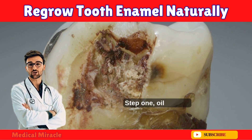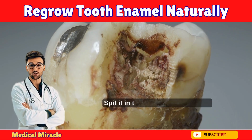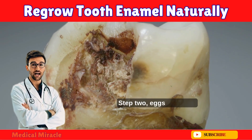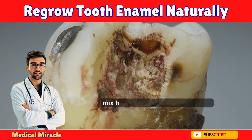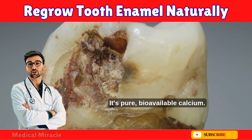Here's what I do every single morning — takes 10 minutes total. Step one: oil pulling. I swish one tablespoon of coconut oil while I shower, then spit it in the trash, not the sink. It pulls bacteria like a magnet. Step two: eggshell rinse. I bake eggshells, grind them into powder, mix half a teaspoon in warm water, and swish for 30 seconds. It's pure bioavailable calcium.